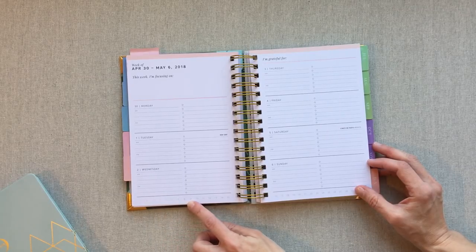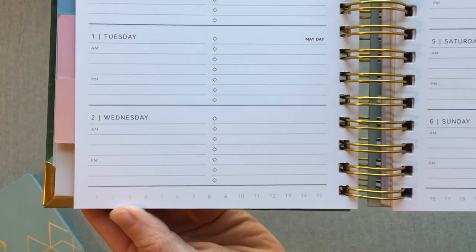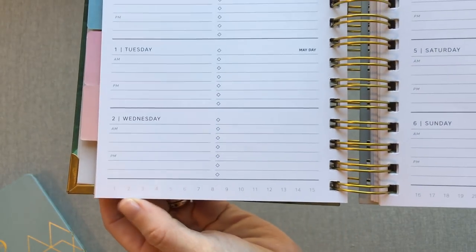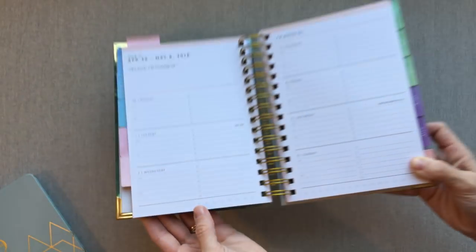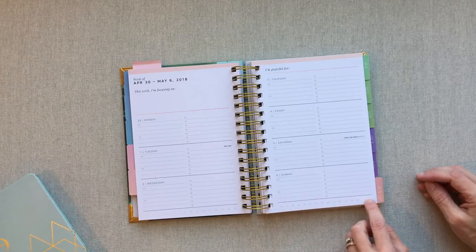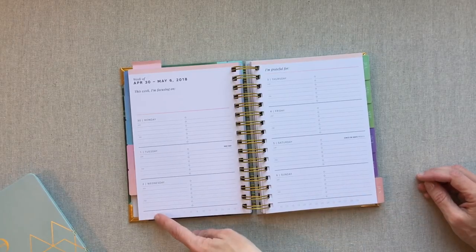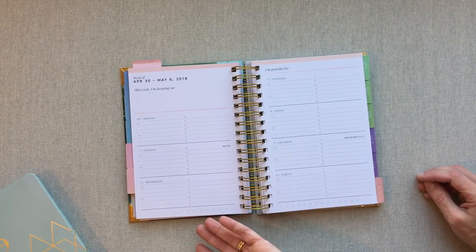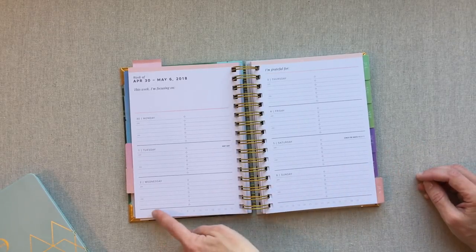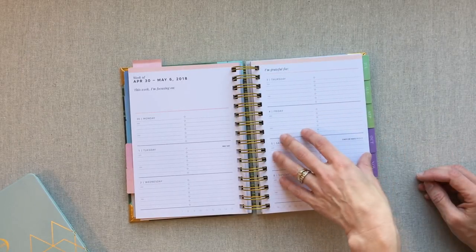Refresh also has a number line at the bottom, and in the color of the month they highlight the number of the days of the week you're on for that month. It's always running 1 to 31 and they highlight the days you're on — I thought that was a really smart way to use the border at the bottom, since it's very hard to write on the bottom edge of a planner. You could even circle those days if you want. I am 100% head over heels in love with this font.